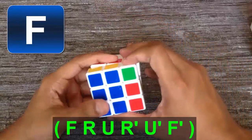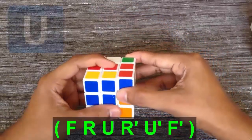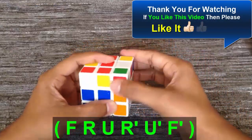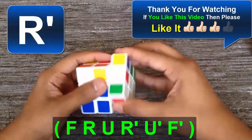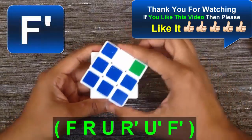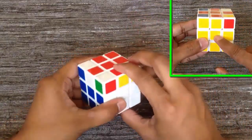Apply the algorithm: F, R, U, F, U', F', F'. Now we got the plus.